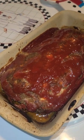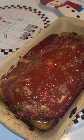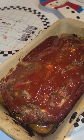Take two pounds of ground beef, add one egg, breadcrumbs, seasonings of choice, and milk. Mix it together and form it into a loaf.